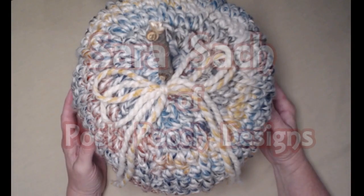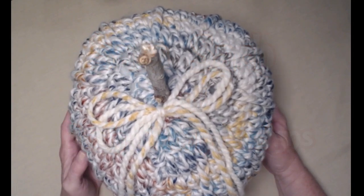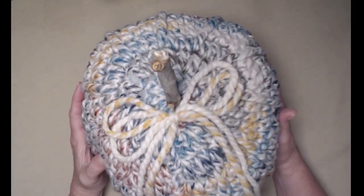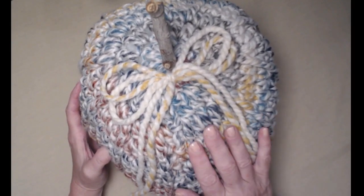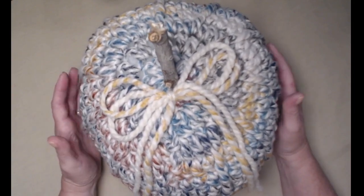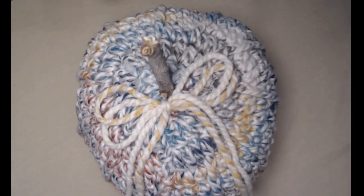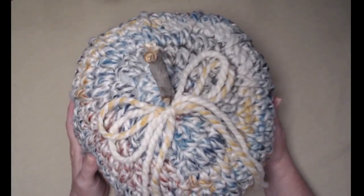Hi everyone, it's Sarah and welcome to my crochet channel. Today's video I'm going to show you how to crochet a nice big super chunky pumpkin. They're super easy to make and they stitch up super fast because we are using a size 6 super bulky yarn. This pumpkin measures about 10 inches tall and about 30 inches around, so it's a nice size pumpkin to maybe set on your step or just decorate through the fall holidays.